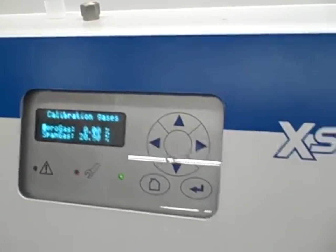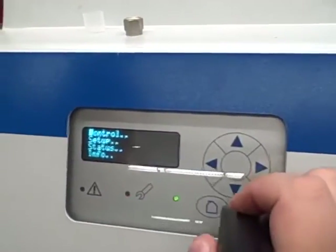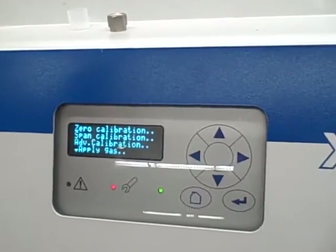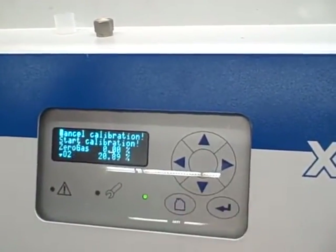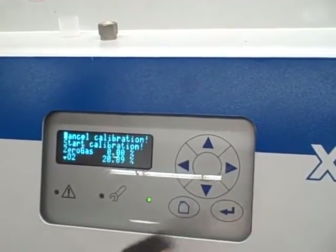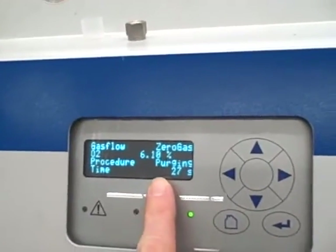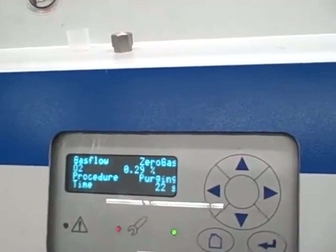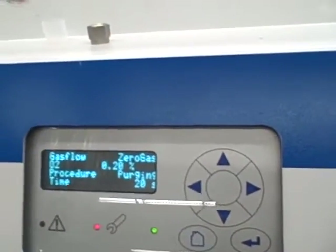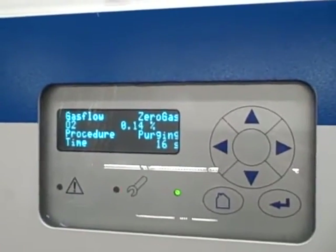We're done with that, so we'll go back to the home menu. Now we're going to go into control — that's how we enter the calibration. We're going to do a zero calibration first, for oxygen, and we're going to start the calibration. Go down to start and select that option. What it's doing right now, according to this display, is purging the line. It has switched the solenoid valve over to our zero gas, and it's currently purging the internal plumbing of any residual sample.